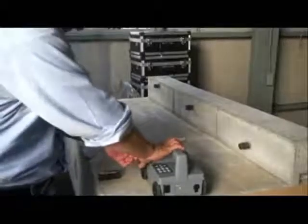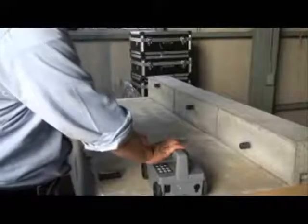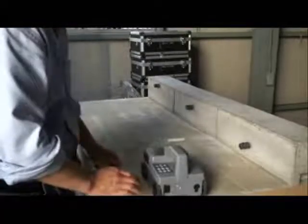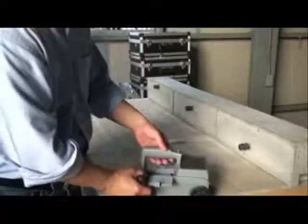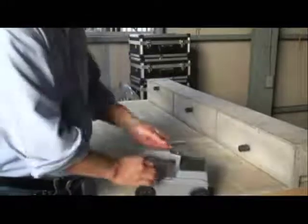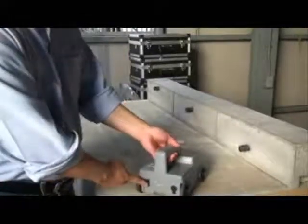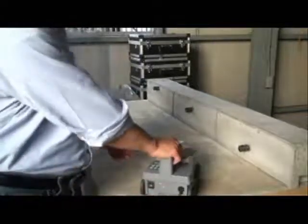Before starting, insert the compact flash memory card. Then insert the battery and turn the unit on.